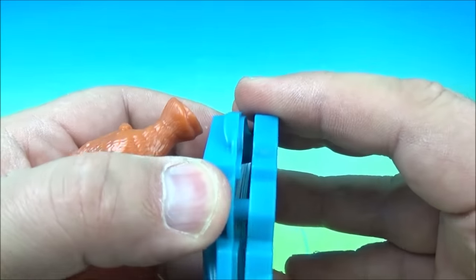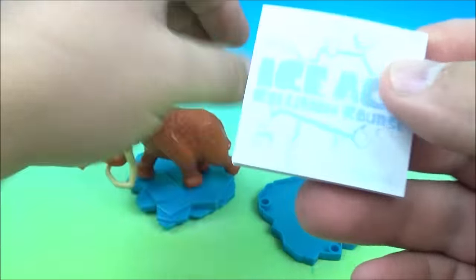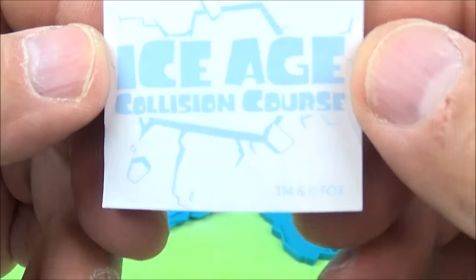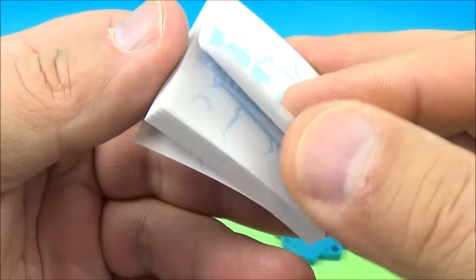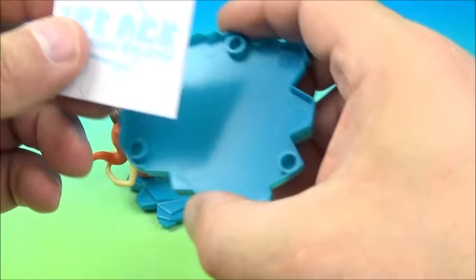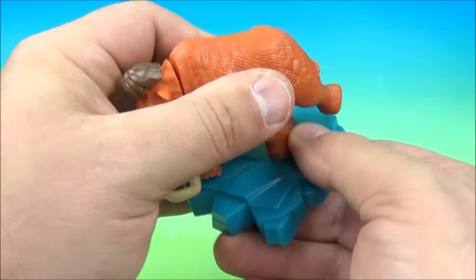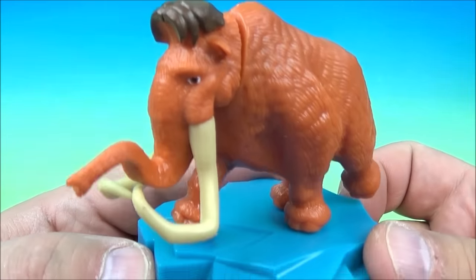Now it looks like he's standing on a big chunk of ice — looks really cool. Inside the base, you open this up and inside we have this very cool little memo pad, like a post-it note. Each one has a faded Ice Age Collision Course movie logo on there. If you had a pen or a pencil, you can jot down notes or whatever you'd like and leave them for your buddies. When you're done, you just place this back in here, take Manny, put him back on, line up the pegs, and there you go — it's the Manny Arctic Memo Pad.